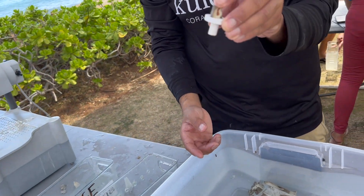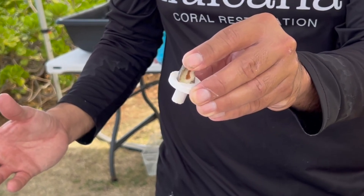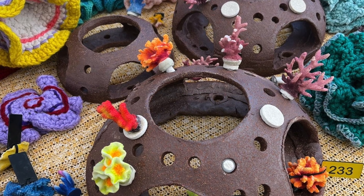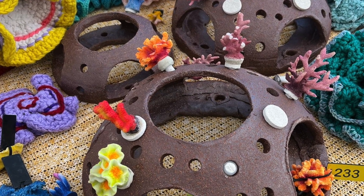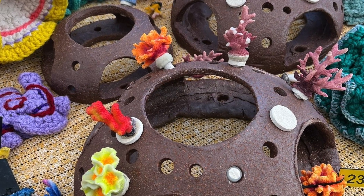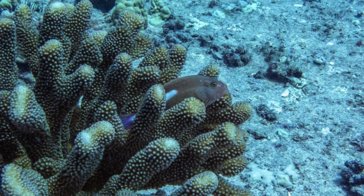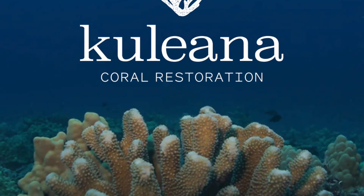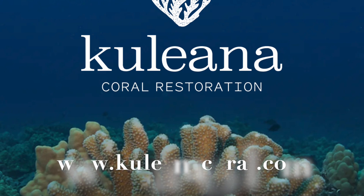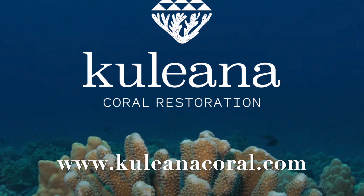Make sure you check them out. Eventually their goal is making plugs and putting them onto bigger structures — jungle gym-shaped things the size of cars — that become bigger houses for fish. Check out Kuleana Coral Restoration on their website to learn how to participate, how to support them, and maybe even learn a thing or two. Mahalo!